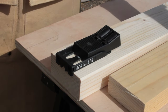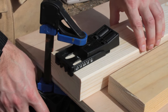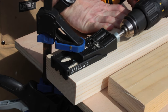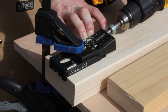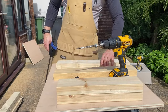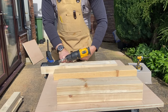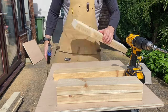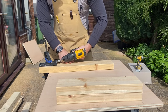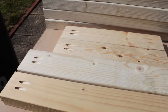I grabbed my super cheap pocket hole jig and clamped it on to the 2x4s. I'd never used pocket holes before but figured this was quicker and easier for a cheap piece of shop furniture than trying to do traditional joinery. I found the pocket holes really easy to drill — I was pleasantly surprised — but this led me into a false sense of security because when it came to installing the screws I had an absolute nightmare, as you'll see in just a minute.